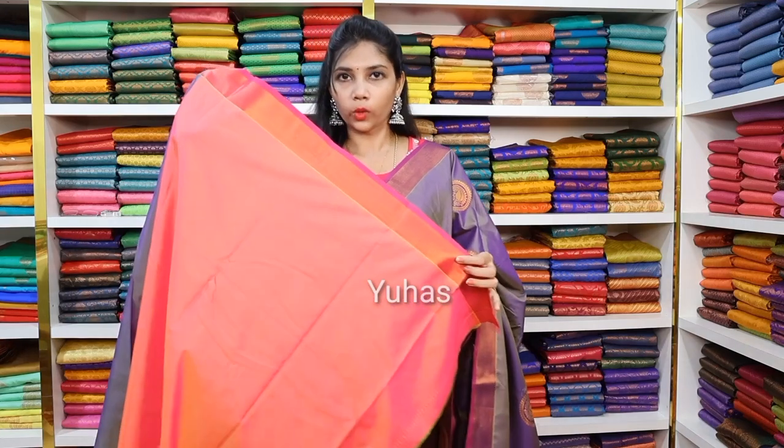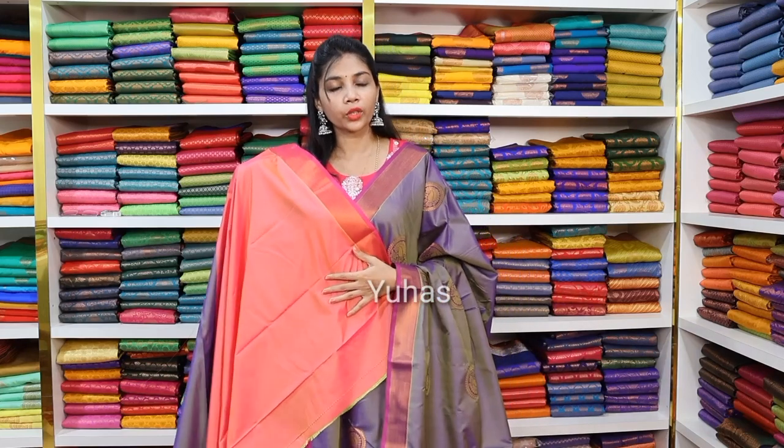If you look at the match and wear it, it looks very elegant. You can see the embroidery work in the blouse. It is very beautiful — simple, neat, and elegant. This soft silk saree is priced at ₹1450 only.